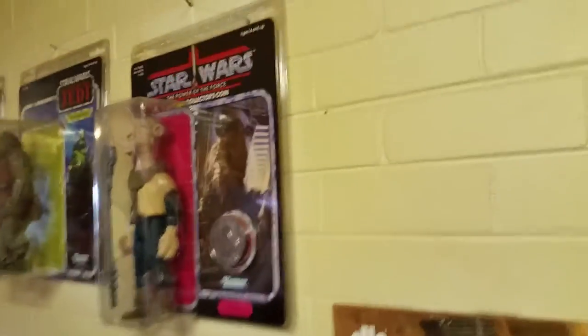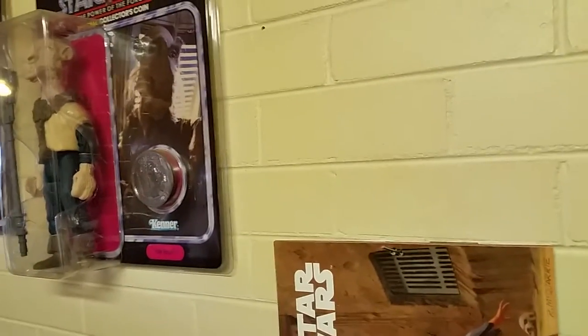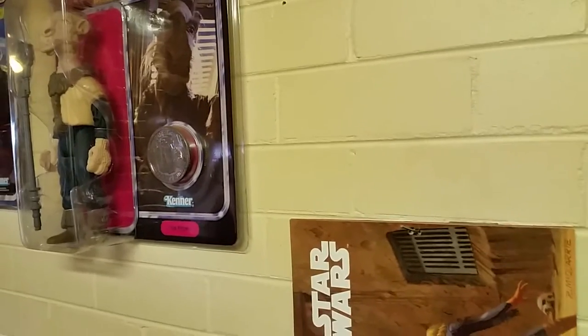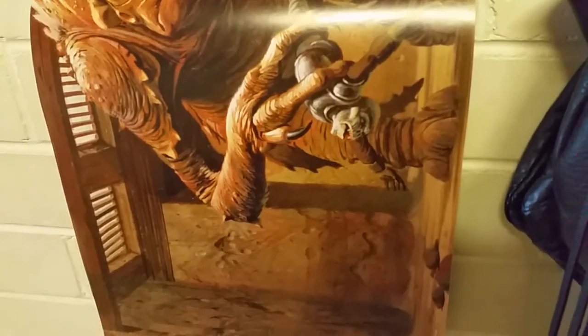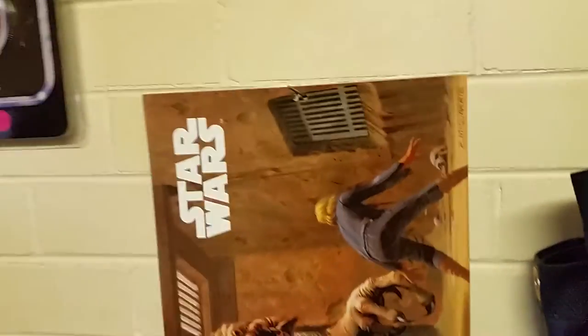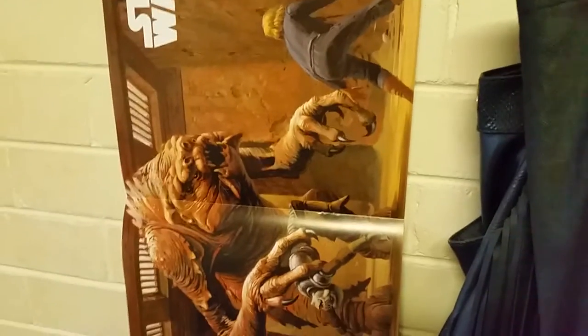Yeah, stupid me hit the stop button and I don't know how to add on to other videos, so this will be a Part Two of Ralph McQuarrie's artwork — it won't be as long as the other one. But anyway, so there you go — that's the middle part of the calendar of the Rancor, and that poor bastard there would have been a Gamorrean Guard and Luke Skywalker. So yeah, sorry about that — Part Two of Ralph McQuarrie's artwork that I've managed to pick up. I'll leave you to it and on to the next one, and I won't press the stop button this time.